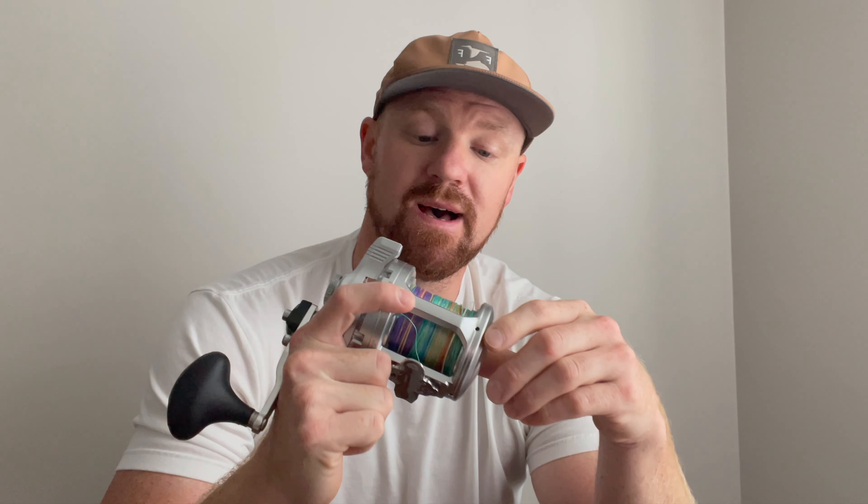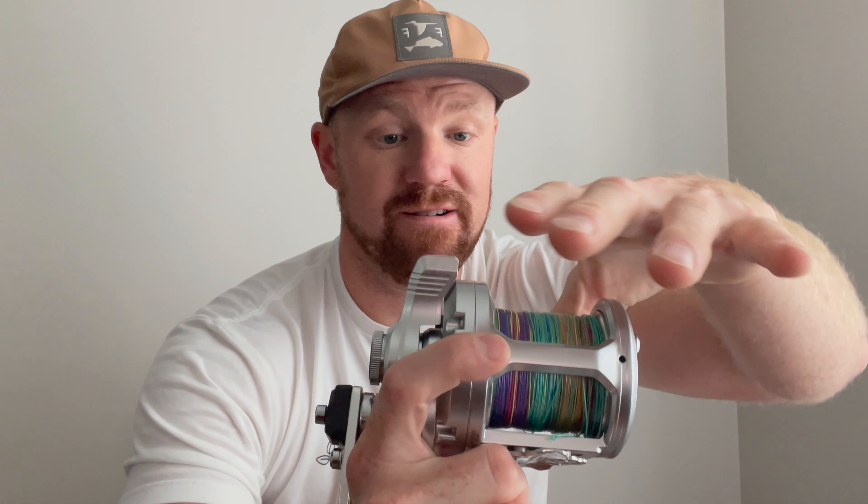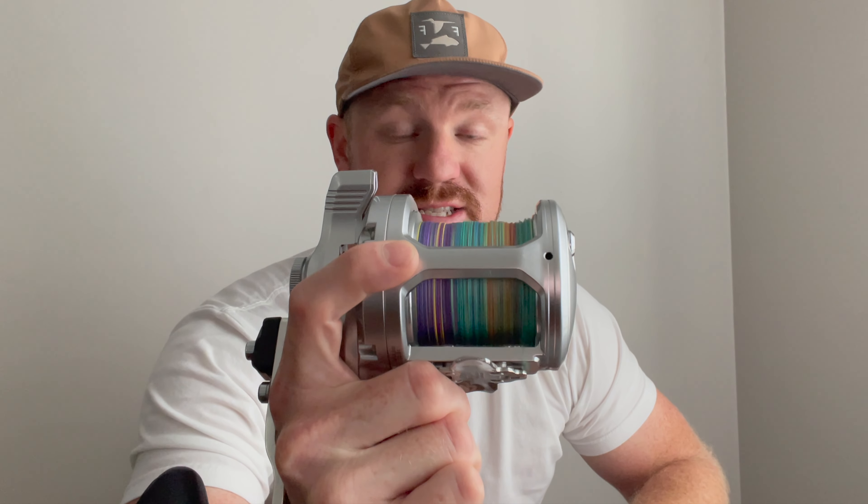The second thing I want to talk about is longevity of the reel — how's it holding up? A little backstory: I bought it used from a guy who spooled it up with brand new braid and never fished it. When I bought it, it looked brand new in the box. I had zero signs of use, and I've had it a year now and it's still just as smooth as the day I bought it.